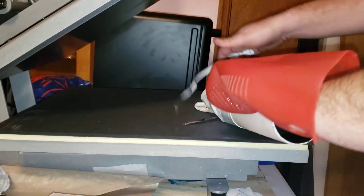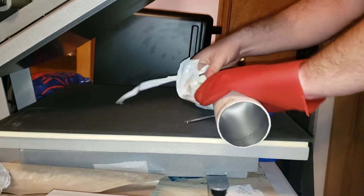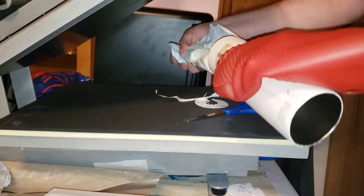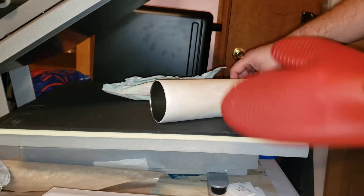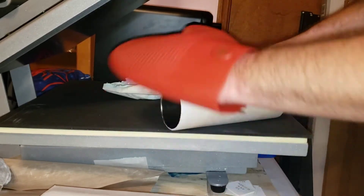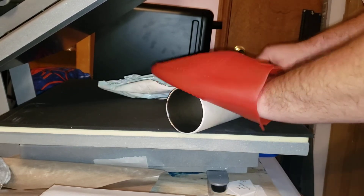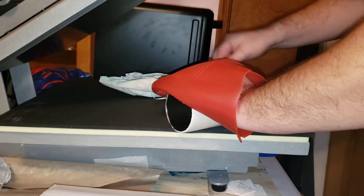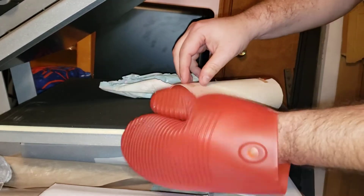It is a little warm still. What I'm gonna do now is try to get the tape to peel.